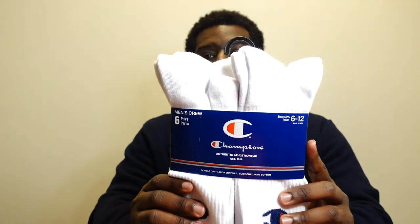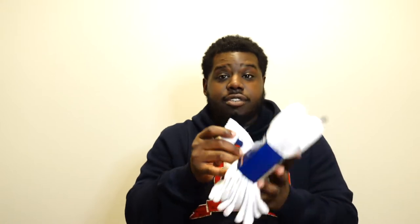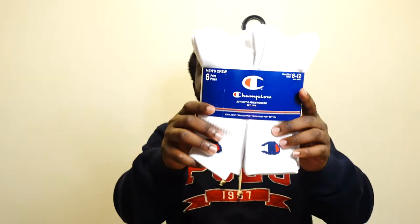Next I picked up some Champion socks. I got tired of Nike socks fading after a couple of wears and washes — why pay that much for socks that don't last? I found these Champion socks through Fat Kid Deals on Twitter for about $10 on Amazon. I haven't tried them on yet but the quality feels solid. Traditional white colorway with the Champion logo.